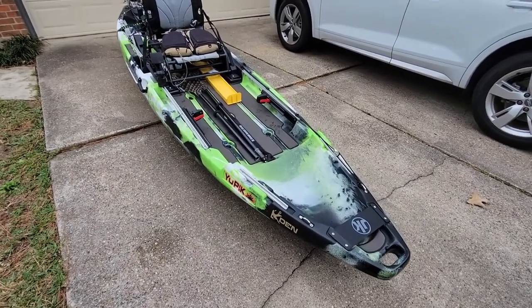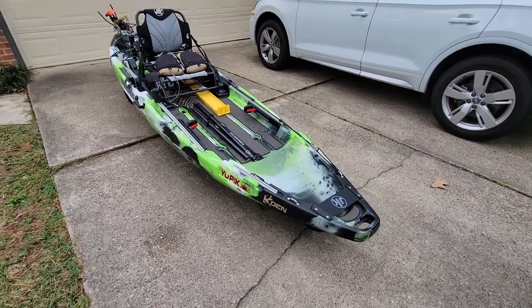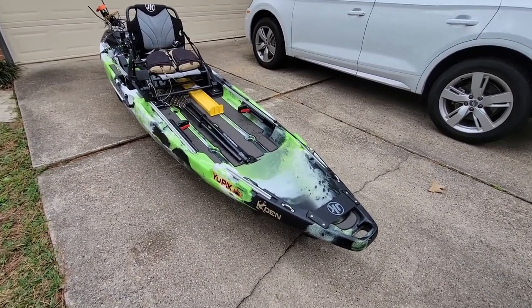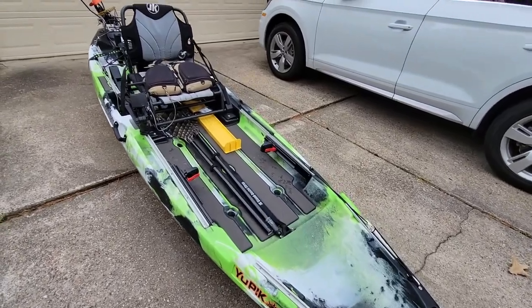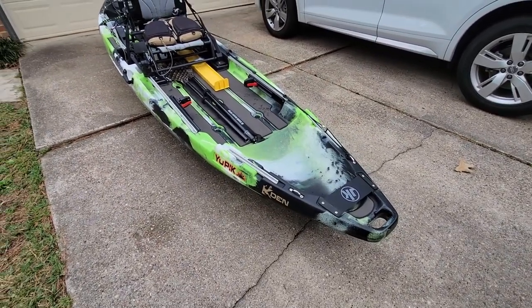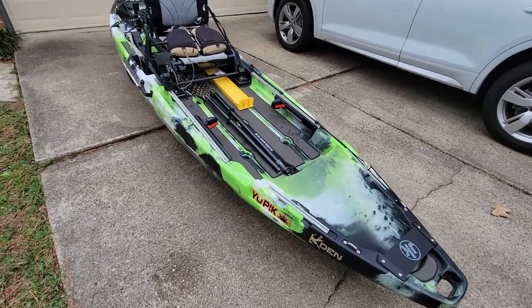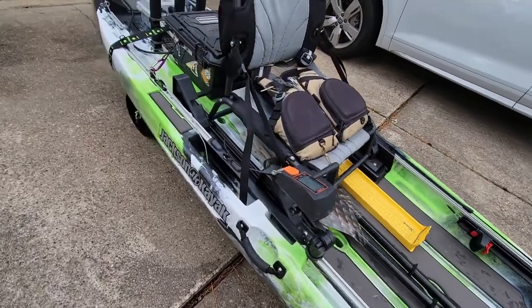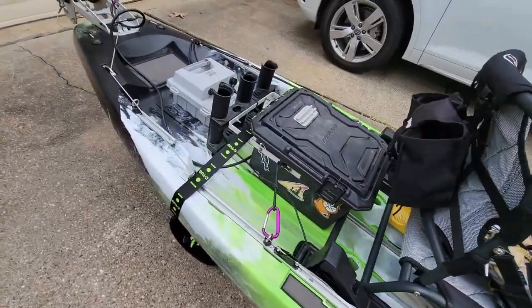I'm just back from Lake Woodlands doing the test run. The boat's wet, it's dirty, but it ran great. Let me share how I got this thing rigged with the 403. It's a 2022 Jackson U-Pick with a sealed hull, which means there's no hull access anywhere on this boat — no hatches to get inside.